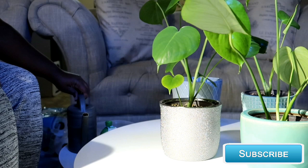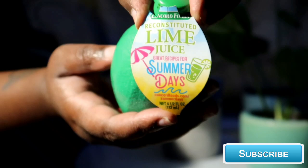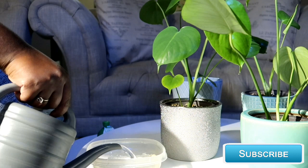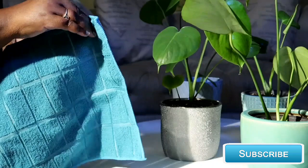Time to clean the leaves. First, you get your water. You will need a bowl or container like so. You will also need some lemon or lime juice. Just pour the water into the bowl and add a few drops of the lemon or lime juice. You will also need a microfiber towel.